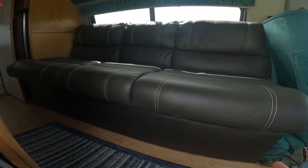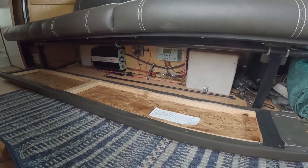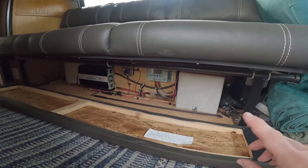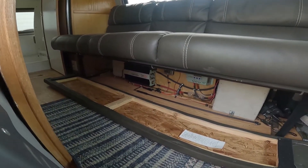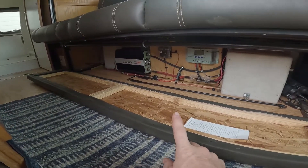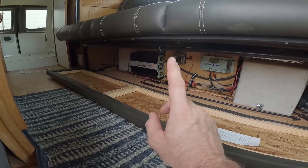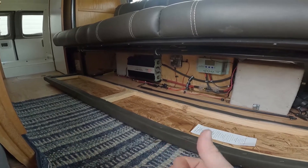Underneath this bench - which I have a video on installing - and under the kick plate is where we have our solar system. This is the Windy Nation controller and the Windy Nation power inverter, a 1500-watt modified sine wave inverter. Behind these is 200 amp-hour deep cycle batteries. We hooked this whole system in so that the solar panels on the roof while driving would charge the system up. In that fuse box underneath, I tied it into the van's main fuse box.